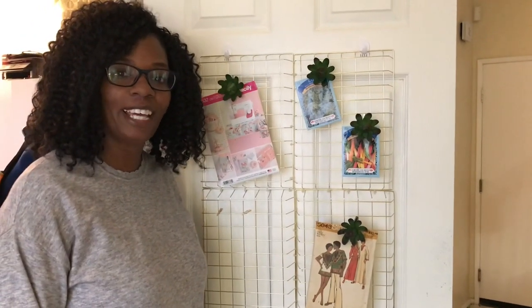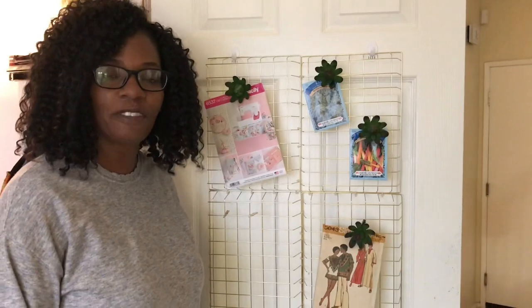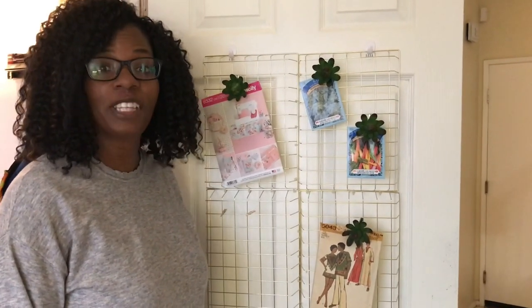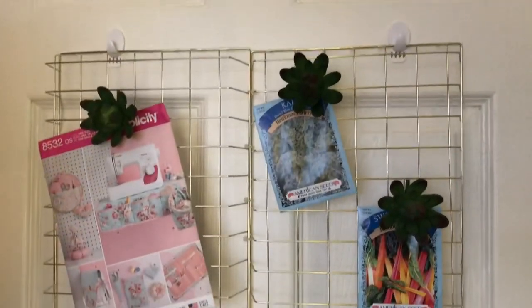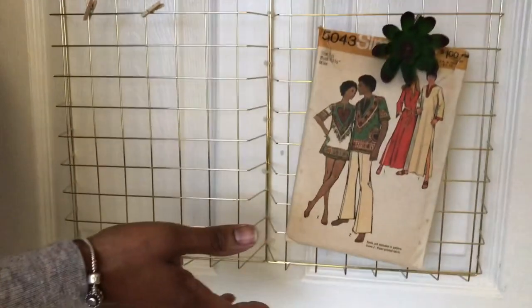Hello friends, welcome back to HomeSense with Nell, where I talk about DIYs, home decor, product hauls, and everything relating to making your home your sanctuary on a budget. Today I want to share with you this awesome wall hanging that I made from Dollar Tree products. In total, it costs about $5. So come along and see how I did it.